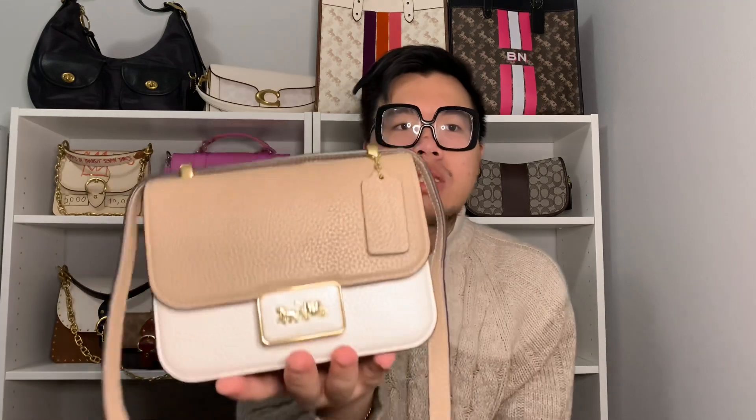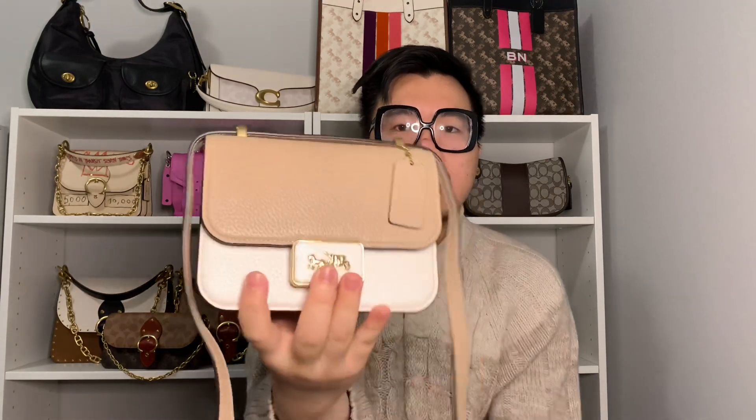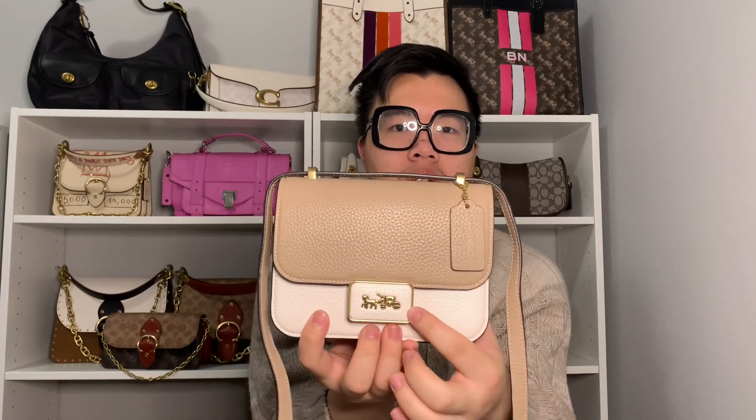When it comes to the exterior details of the Alie Shoulder Bag 18, it's a pretty minimal style handbag — there's really not a lot of details, and that's the number one thing I enjoy about it. On the front of the bag you'll see it's a flap-style closure with a really cool horse and carriage logo in the center, embedded in a leather piece within the clasp. It's pretty substantial.